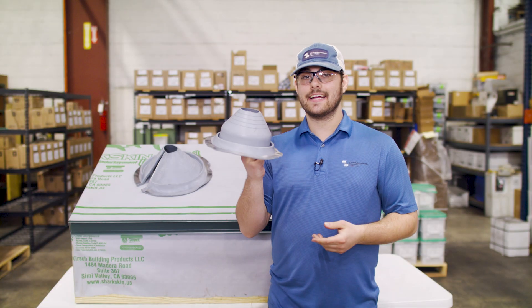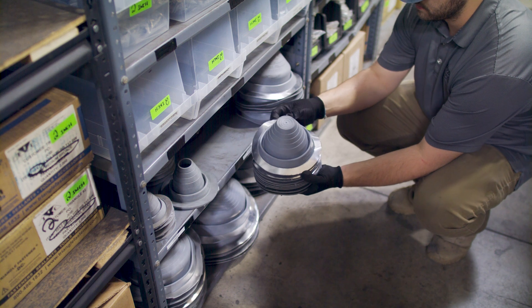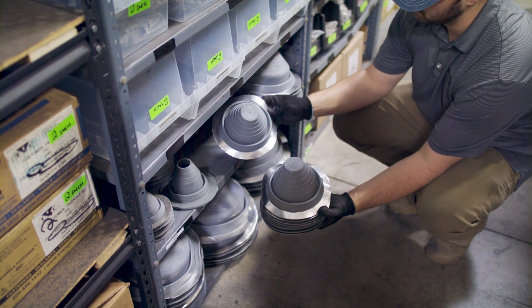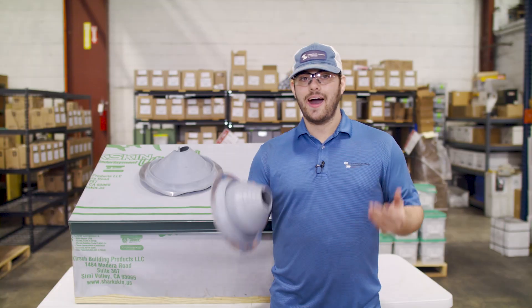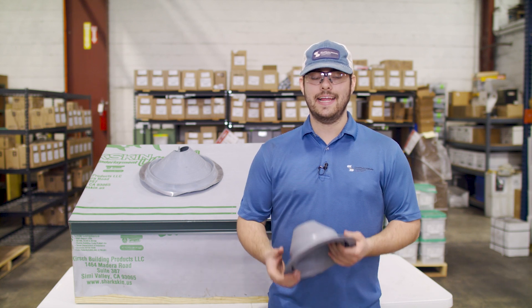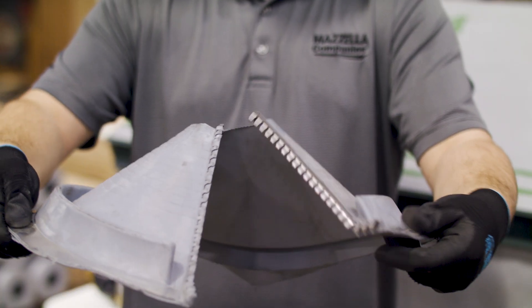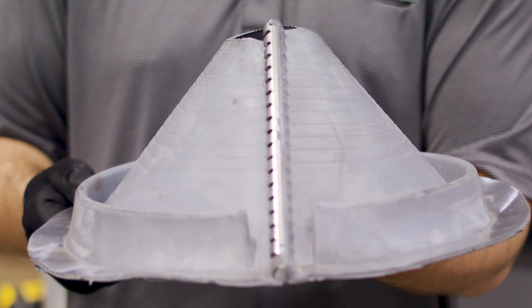Sheffield Metals sells Deck Tight pipe boots, which come in a variety of colors and sizes to match the penetration diameter and even the color of the roof. There are also high-temp silicone versions that can withstand continuous temperatures of up to 392 degrees Fahrenheit, and retrofit versions like this one here that can unzip and be placed around a pipe instead of slipping over it.